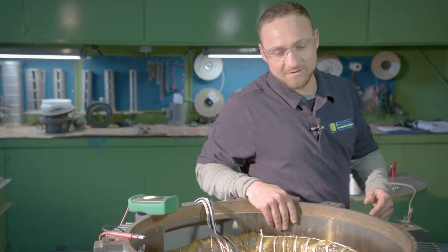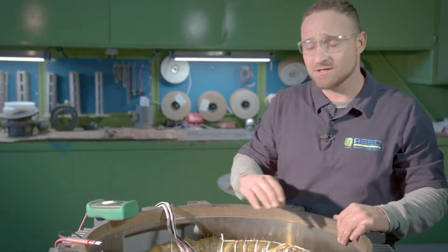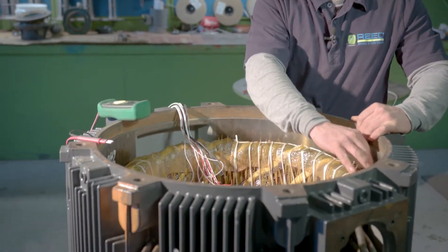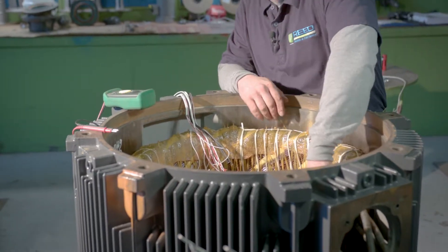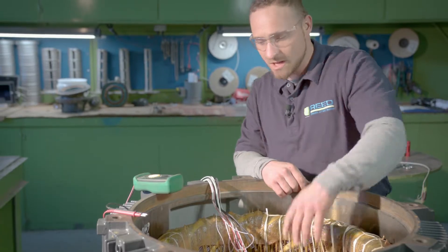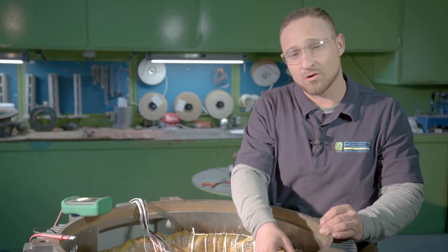When you install the RTDs we are going to put two per phase, three phases, so we are going to put six in. We are going to start here and come all the way around, skipping a group in between each RTD. When we install them, secure the RTDs with tie cord and secure them.